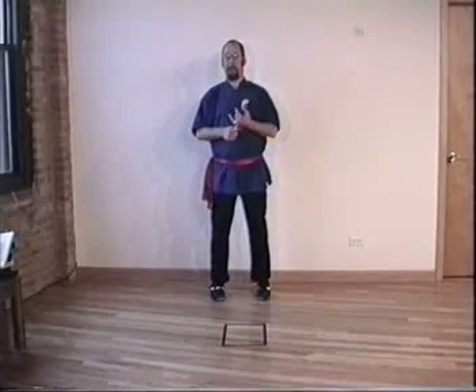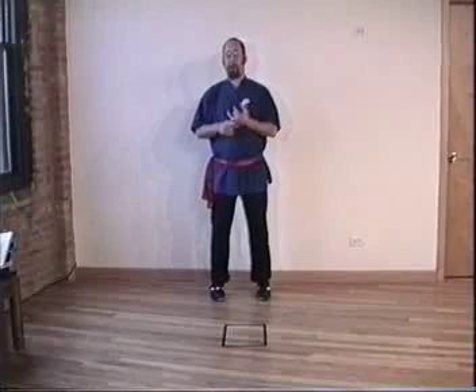Since arrow and bow twist, which is what we're now going to do, is built on arrow and bow stance, I will first review arrow and bow stance.